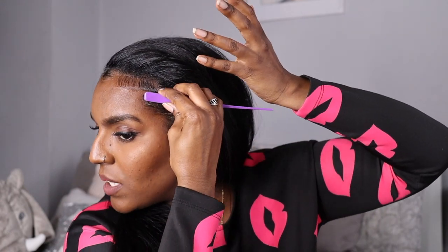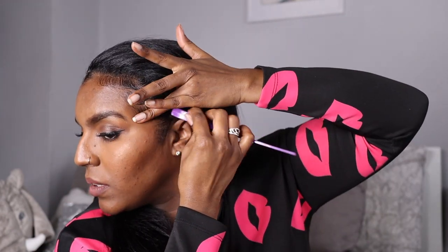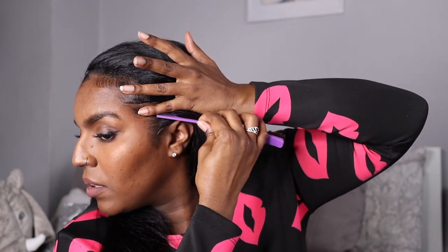My baby hairs are quite short. I know some people actually cut the front of their hair to make baby hairs — like what you see when people do lace fronts, they cut the front to make edges. But I'm happy with my little short baby hairs. That side doesn't show much anyway so it doesn't actually matter what it looks like.